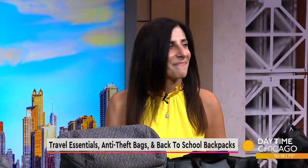It is back to school time, and whether your kids are starting elementary or college, Herb's luggage has options for everyone. They even have anti-theft bags, and joining us with more is co-owner Renee Silverman. Renee, thanks for coming in.